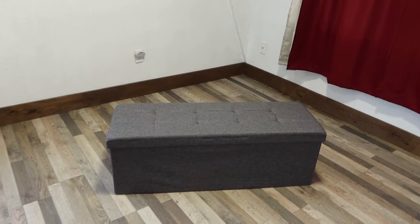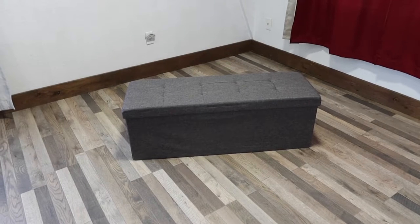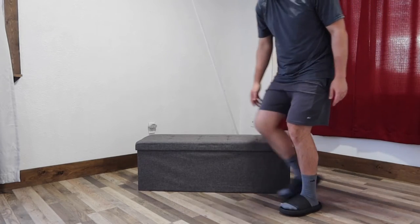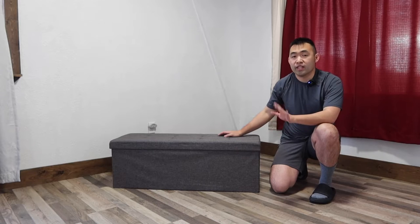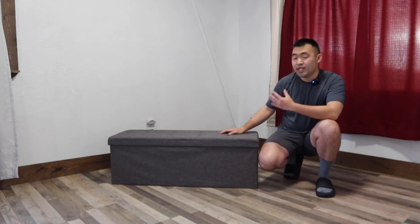Once you put the lid back on, this is what the product looks like. I'm going to sit on top to show you guys what it looks like. Sitting on it, it actually feels pretty comfortable and super stable — if you see how I move around, it doesn't move at all. Overall, really awesome product, and setup took me less than a few minutes.